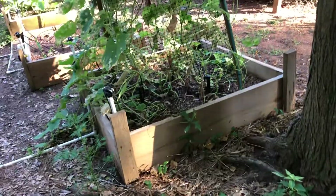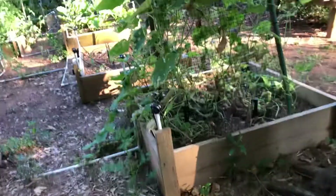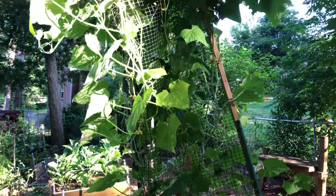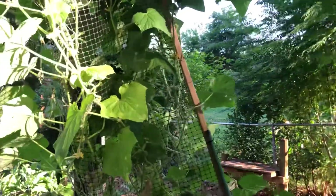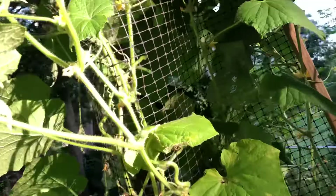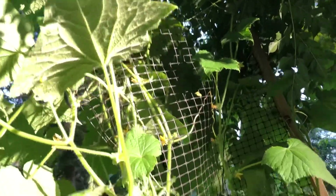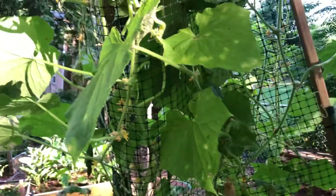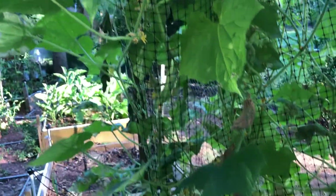Now this was my disappointment. These are my cucumbers that I planted from seed, and as you can see we've got plenty of leaves, plenty of flowers, and it's growing like crazy. The problem is we have one cucumber on all of those vines — about eight, maybe nine plants that I put in there. So my cucumbers did me no good this year.